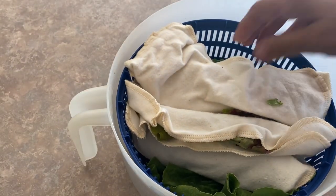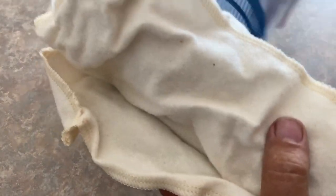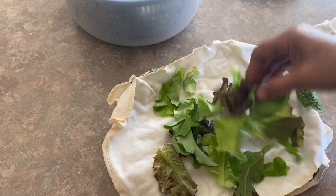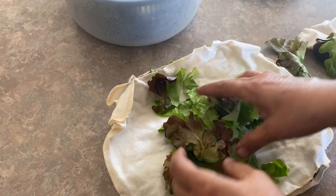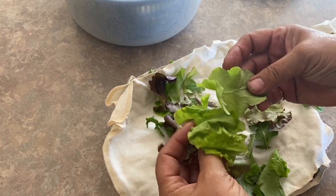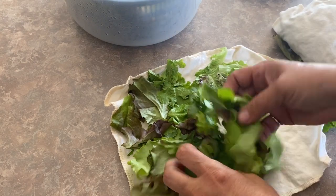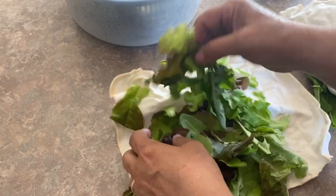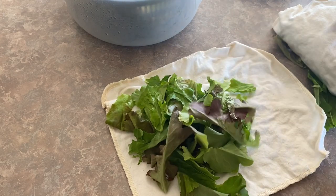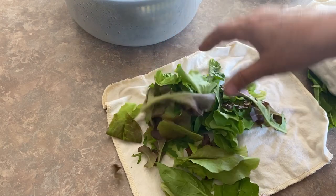I just want to show you some that I stored about three or four days ago, just to show you how they are looking after sitting in the fridge. As you can see, they're still nice greens — they aren't wilting, they aren't feeling slimy or limp. So these are the ones I'll be eating up today in our salad and sandwiches, and then the stuff we wrap up today will be good in the fridge for three or four days.